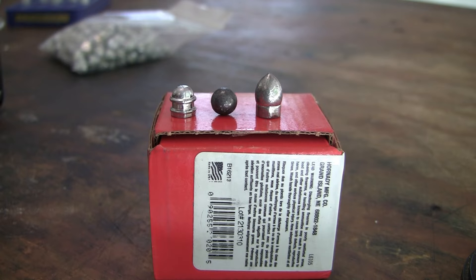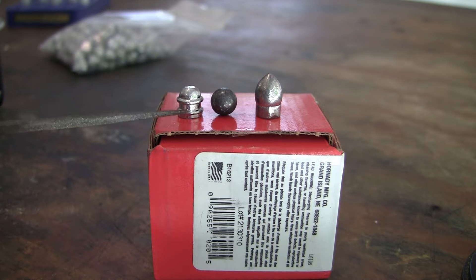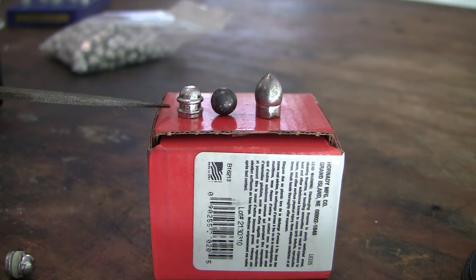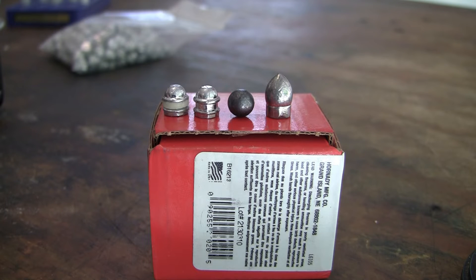Here are our three bullets. In the middle is a standard Hornady .36 caliber ball — I believe it's .370 in diameter. Here's this Big Lube bullet mold bullet. If you notice, it's almost the same size as the round ball; it's got a round head and it's got this giant lube groove. I put a lubricated bullet in there — what I did was pan lube this bullet with SPG bullet lube, which is a black powder lube.